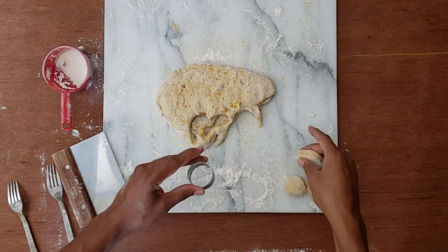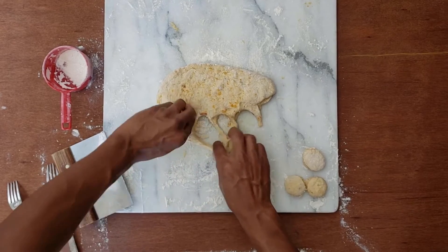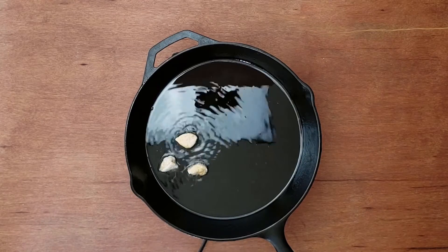Now that these are all formed up, I'll fry them in batches. It only takes three to four minutes to cook them, and they're golden brown fluffy pillows.